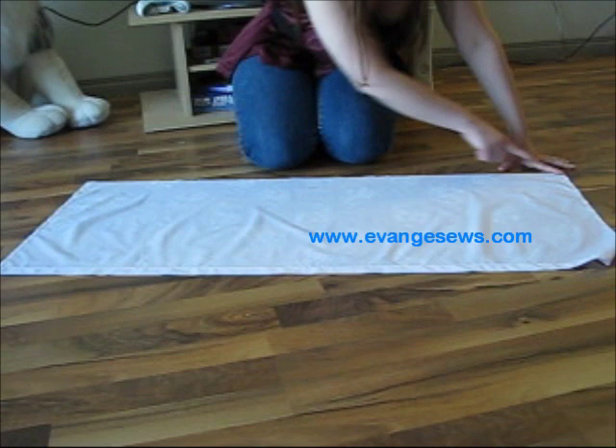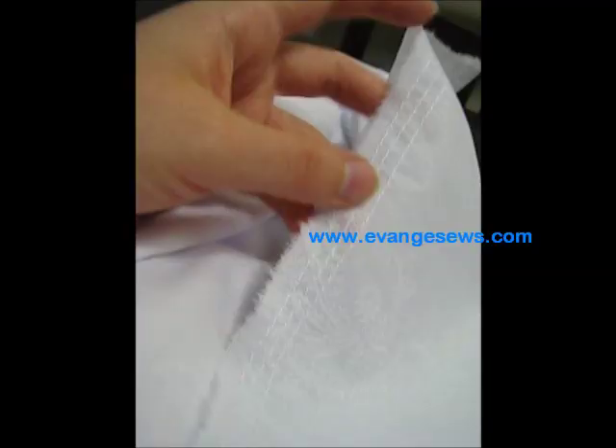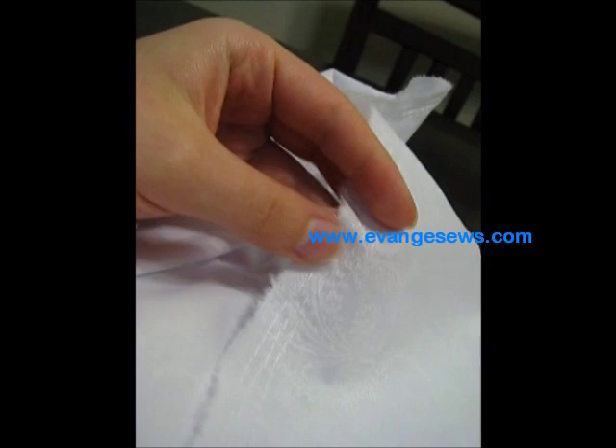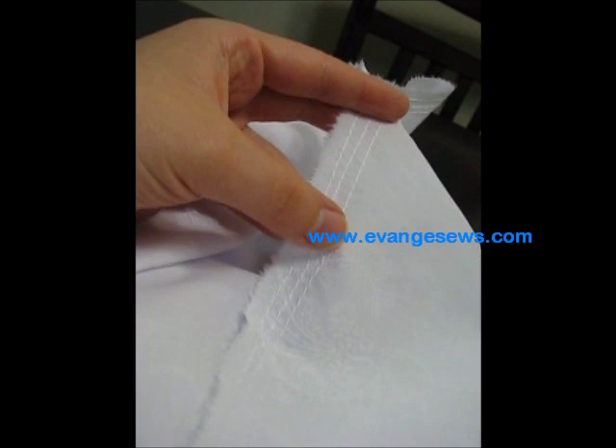I'm going to sew a basting stitch along this line, and then pull on the ends of the thread to bring it in. I know it's kind of hard to see because it's white on white, but I've done three rows of basting stitches. I always like to do either two or three rows, because if you just do one row, when you pull it and it starts to pucker, the fabric could accidentally curl over, and then when you sew it you might have a raw edge sticking out somewhere. Doing two or three rows keeps it neater when you pull.